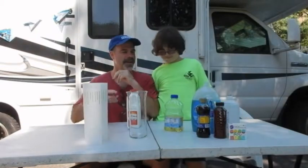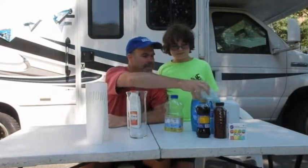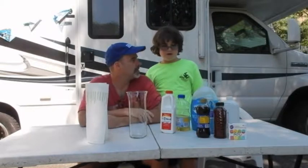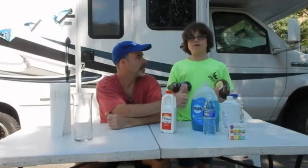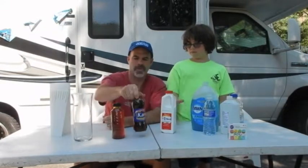Welcome, we're back outside — it is summer! We've got seven different liquids here and we're going to try to layer these based on density. I have a feeling corn syrup and honey — these ones might mix. They're definitely at the heavier end, so we're going to pour from heaviest to lightest.